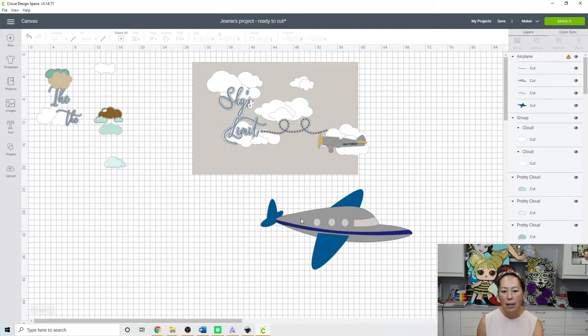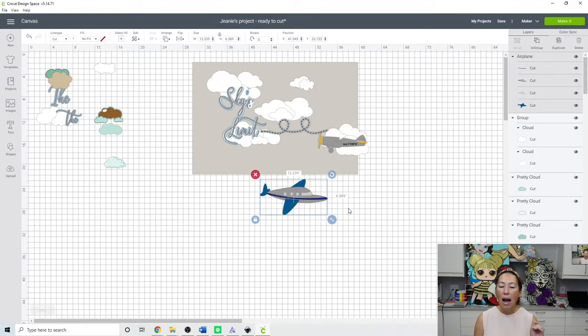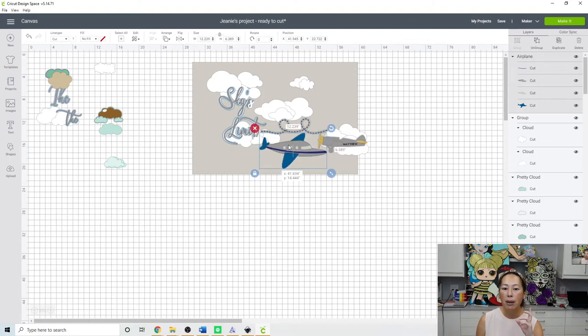You can type out a font and add it as adhesive on the side, like I did with 'Matthew.' The only thing left is the offset and resizing. This canvas is 30 by 20, so everything has to fit inside proportionately. I never say 'the plane should be five inches' — the plane should be whatever size looks good inside the frame. If you've already sized one thing, everything gets resized according to that. If you want the plane facing the other way, go to Flip and Flip Horizontal.